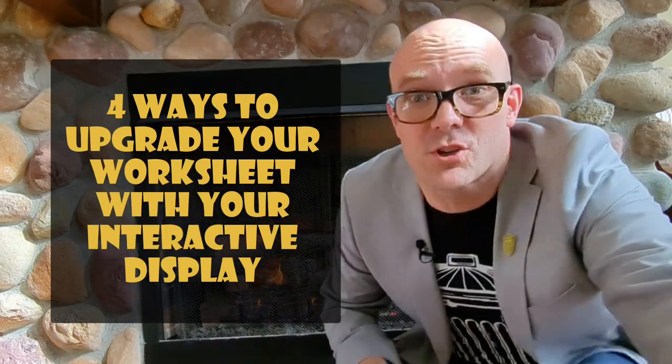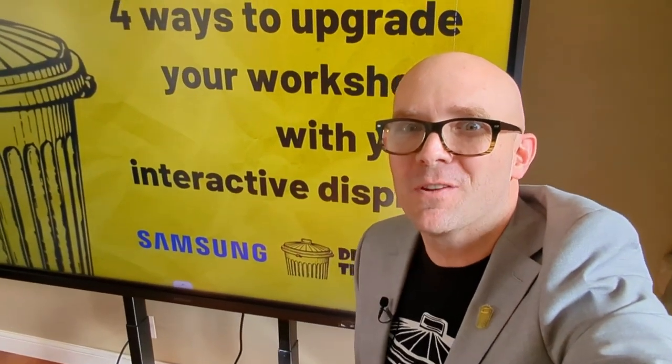In this video, I'll share with you four ways that you can upgrade your worksheet. And, spoiler alert, an interactive display like this one from Samsung can power your worksheet transformation. I'm Matt Miller from Ditch That Textbook. Let's get started.